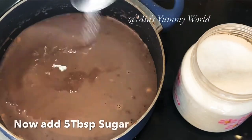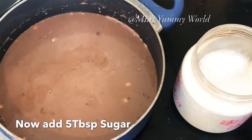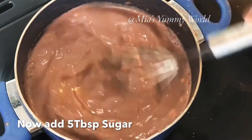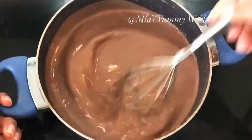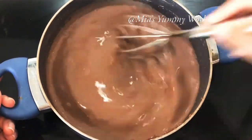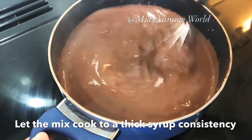It's time to use the tablespoon again. Add five tablespoons of sugar. You can also use condensed milk if you like — instead of sugar, you can add half a tin of condensed milk. Keep stirring so the ice cream mixture does not get burnt, and always ensure low flame.